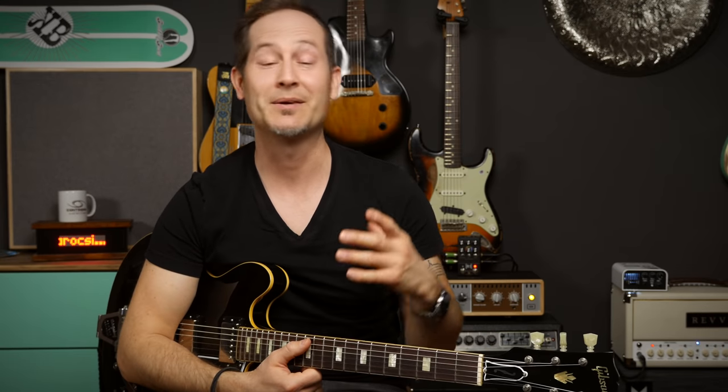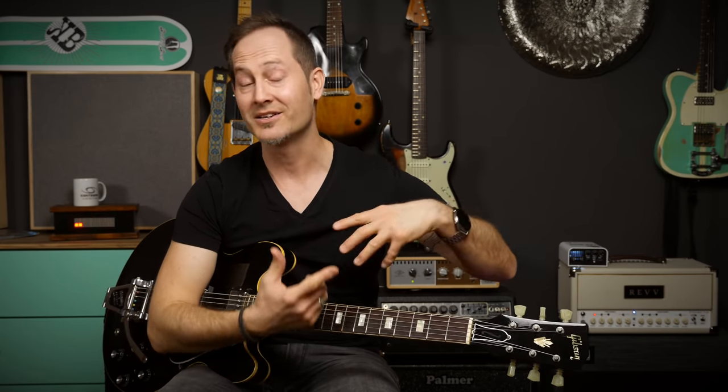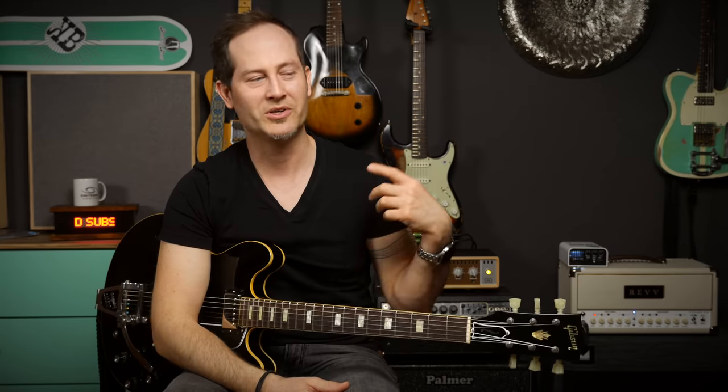Number five: adjusting the pole pieces of humbuckers can make a big difference in tone. I made a video about it — it'll be linked on screen. What's important to know is that if you raise the pole pieces on one coil you make the humbucker's coils more and more unbalanced, meaning one coil will be louder than the other. This changes the magnetic field, the dynamics, the pickup's response, and the voicing — the EQ. Raising the pole pieces gives you more top end, more dynamics, a bit more of a spanky sound. If you're missing that in your humbucker, try this.